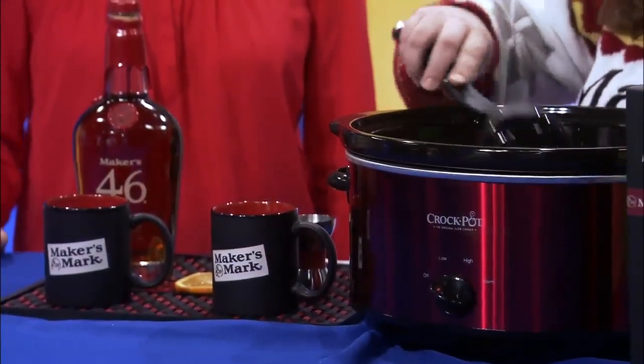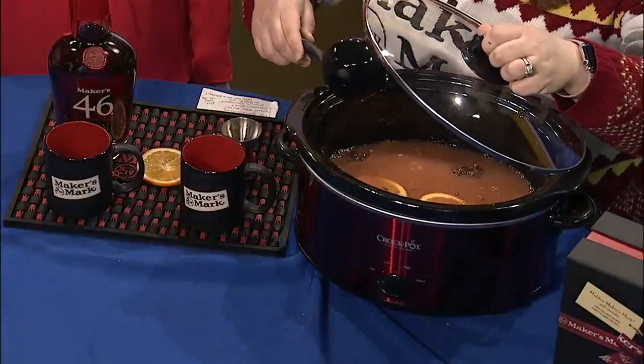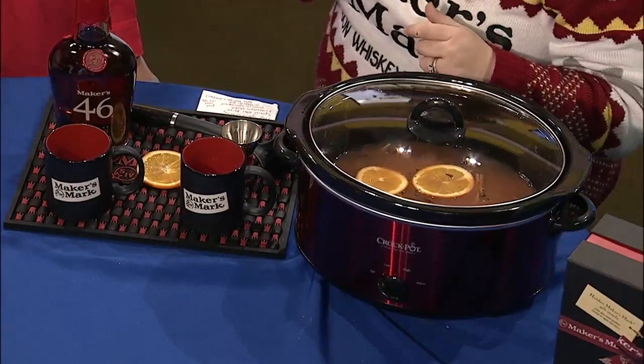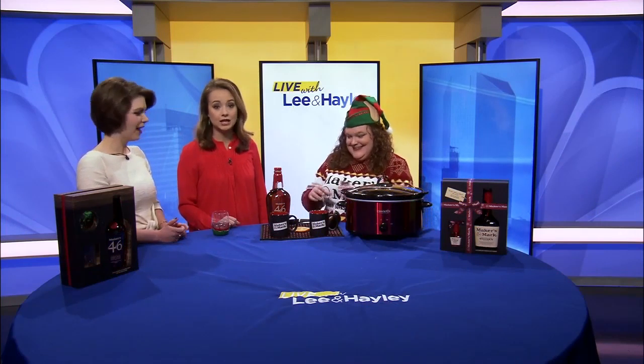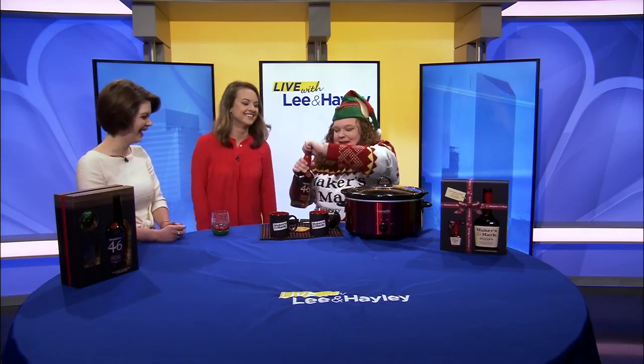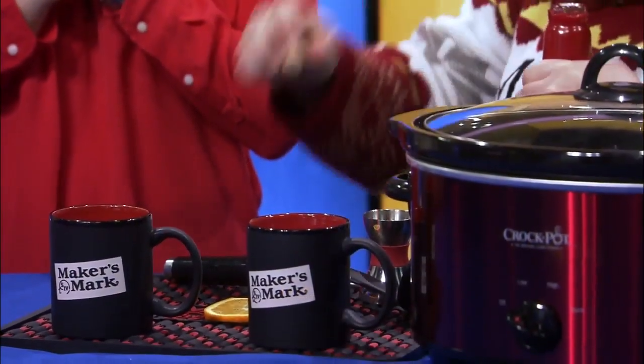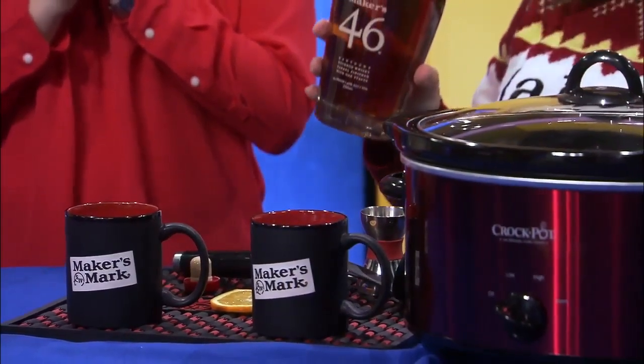I'll stir that up and then put the crock pot on high for about an hour, let it get nice and warm, and then I'm going to cut it down to low. Because, you know, this is Kentucky and we've got to put a Kentucky spin on it.